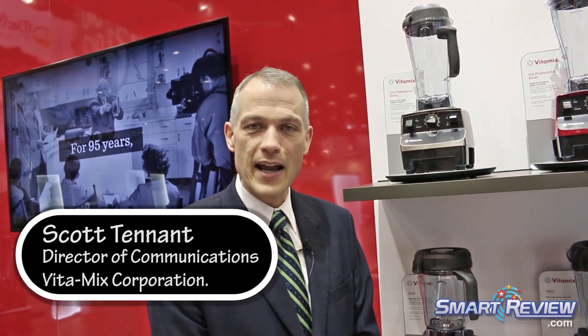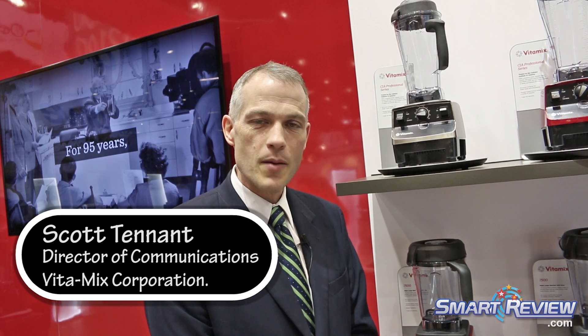Hi, I'm Scott Tennant. I'm Director of Communications at Vitamix. We are a 95-year-old family-owned maker of high-performance blending equipment for both the household and commercial markets. We're here at the International Home and Houseware Show in Chicago, very proud to show off our line of consumer-oriented — or household — machines, as we do every year.